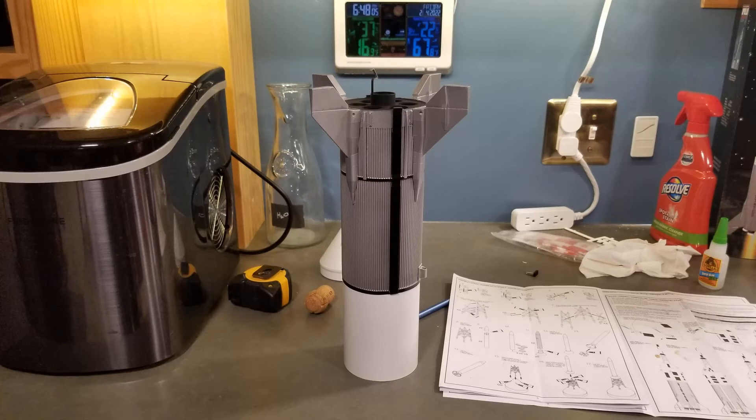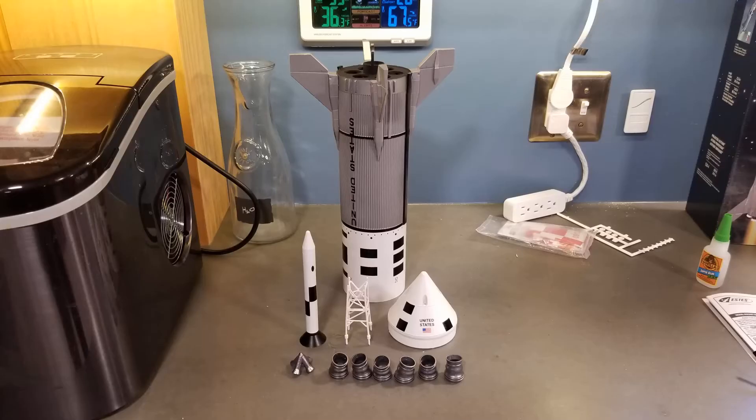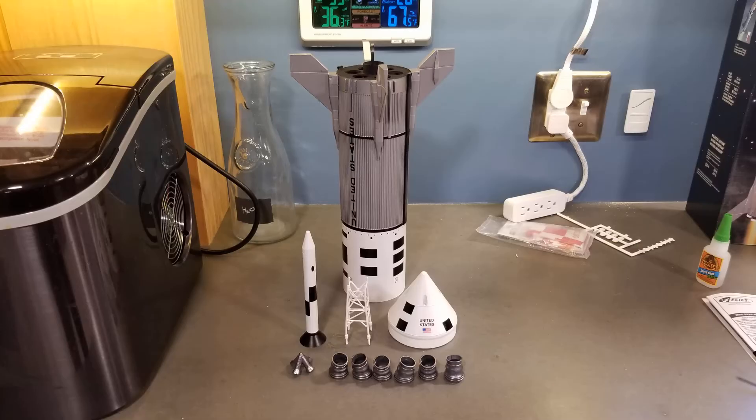I decided to make some of the ribs black, even though they aren't like that on the original rocket — I just thought it would give it some extra flair. I also like to do all the painting and decals before final assembly. The model shows that the motors are to be painted white and black, however I can't imagine that the original rocket had paint on these as it was going to burn at thousands of degrees, so I painted them gunmetal.